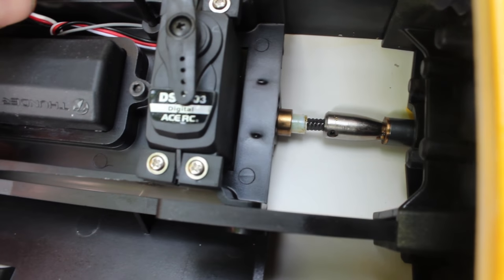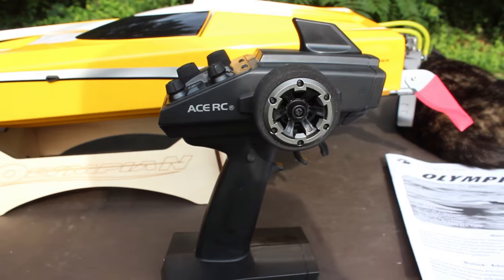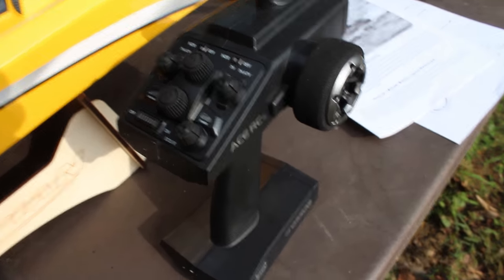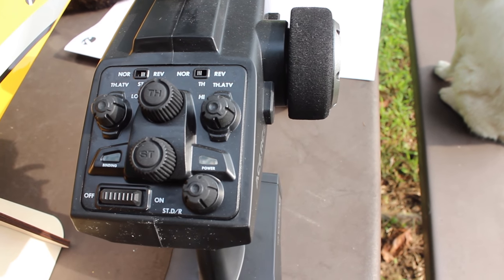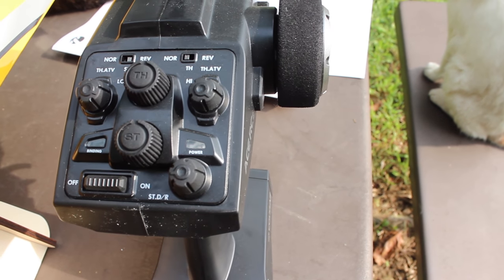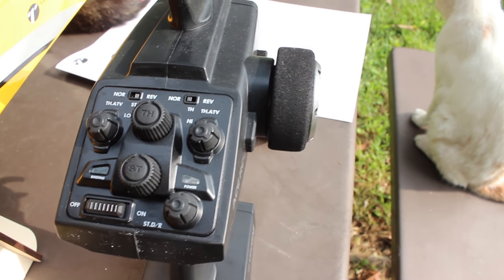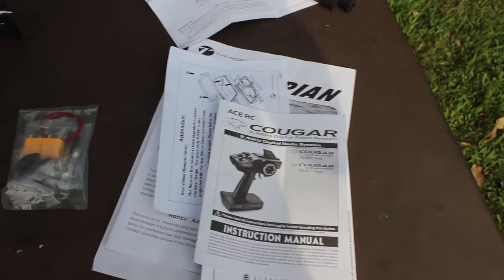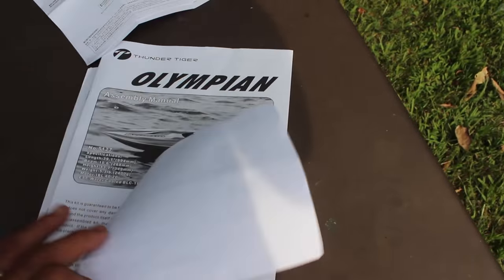Your transmitter — I've had one of these before with my Thunder Tiger Bushmaster. It's a sweet little transmitter, honestly. 2.4 gigahertz — it has all the controls you would ever need. It's got steering reversing, throttle reverse, and all the trims you need — throttle, steering, everything. It's awesome. Range is pretty good also.